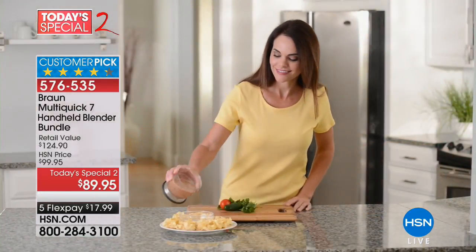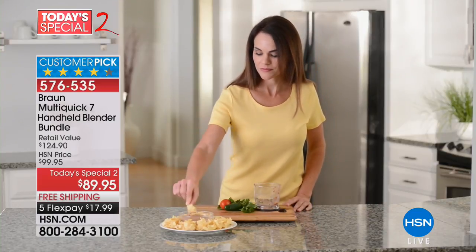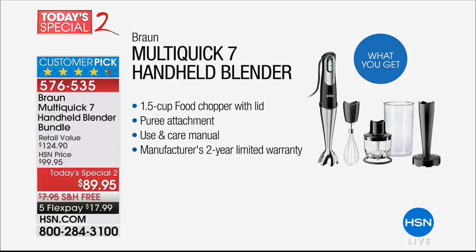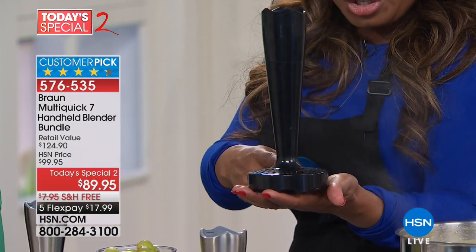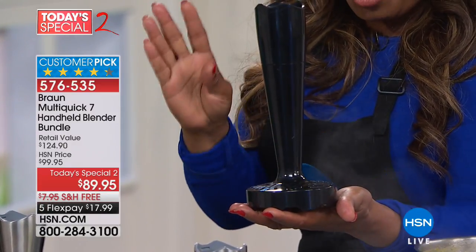You are going to receive your blending shaft, your 20-ounce beaker, your whisk attachment, and also a puree attachment that nobody else will give you. Anywhere else you can get this, you're going to pay 89 — we've seen it for 99, even more — and you'd have to buy the attachment separately. Our price is 89.95 and it is included. You also get your one-and-a-half cup food chopper.